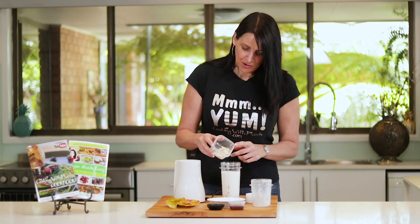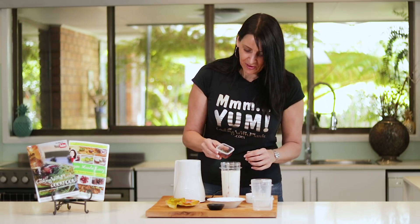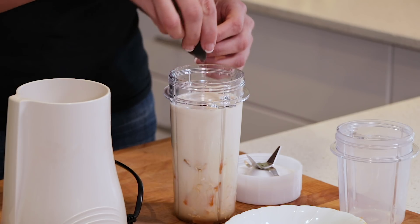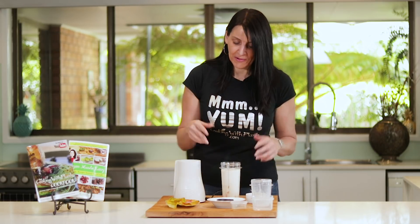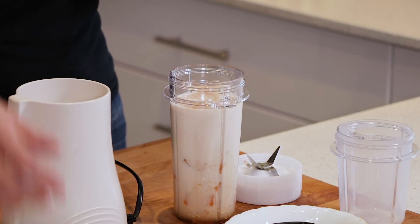I'm also adding in some rolled oats and some maple syrup for sweetness, and a teaspoon of vanilla extract. At this point you could also get very festive and add a tablespoon of rum, but if you're making it for kids it might be a good idea to leave that out.